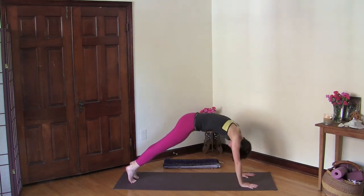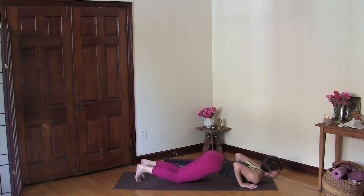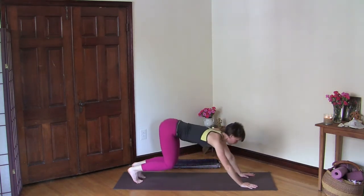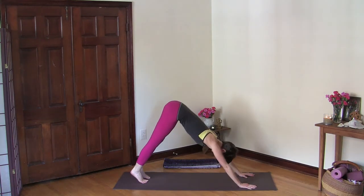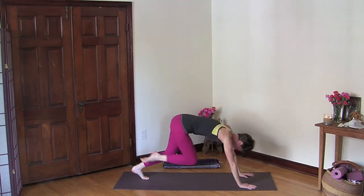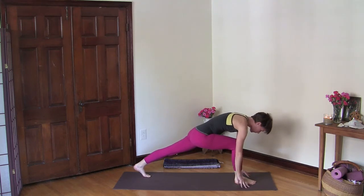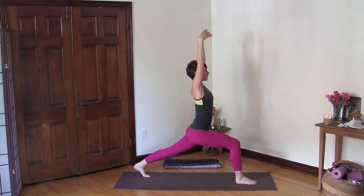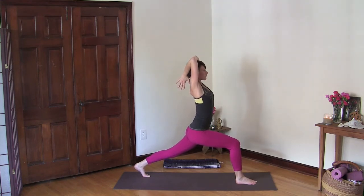Inhale, wave your spine into plank pose, and exhale knees, chest and shin to the ground. Inhale cobra, and exhale downward facing dog. As you inhale, lift your right leg up, bend both knees, draw your right knee towards your chest, and place your right foot by your right thumb. Inhale here, and as you exhale bend your back knee and begin to roll up into crescent pose. Root your right foot down, find length, press your palms together, then bend your elbows into prayer behind your head. Lift your elbows up towards the sky, relax your shoulders away from your ears, and feel the sensation here in your body.